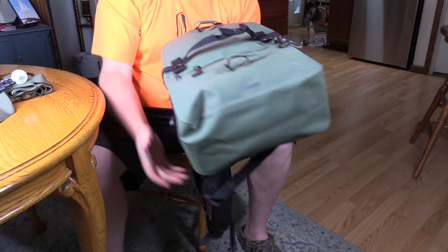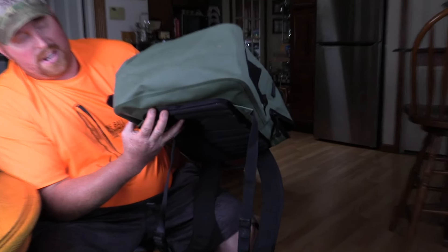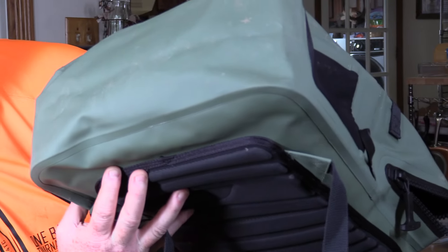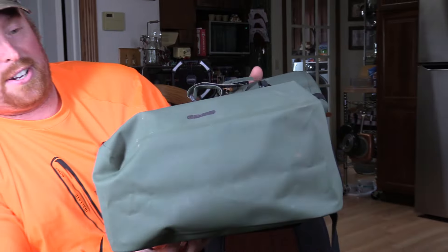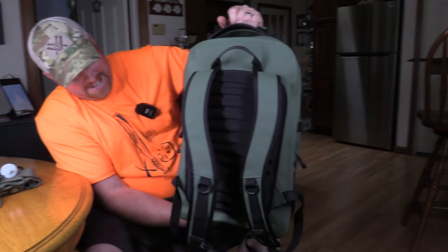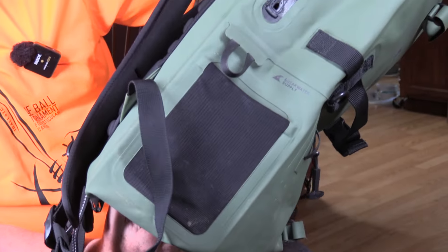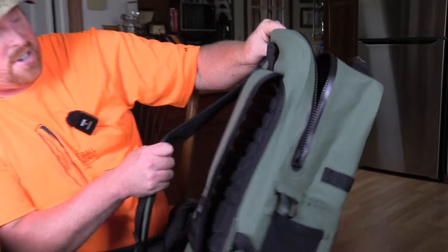How's the bottom? Well, you usually hang it in the tree, depending on where we're at. But this thing has been abused and there's really no signs of wear. It's got quite a bit of mud on it, but there's nothing faulty on here. Backpack straps are all solid, with a decent amount of cushion on them.